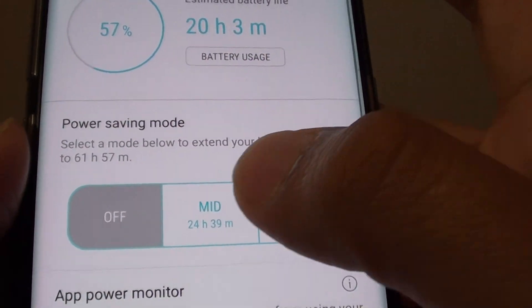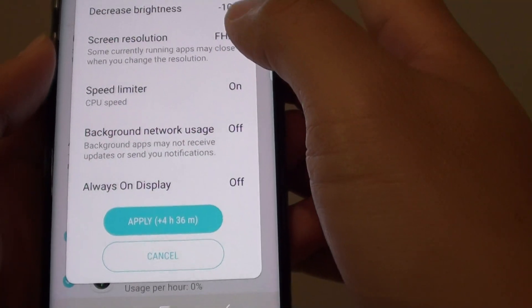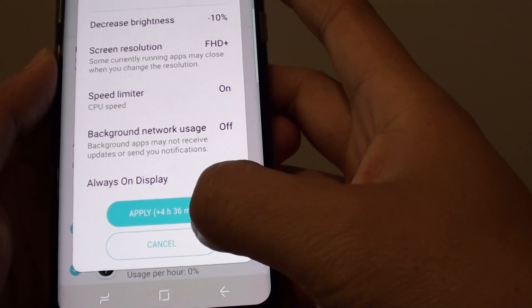At the top here, you can choose between off, mid, or max. If you tap on mid, it shows you what will be turned off and how much more battery life you can get out of it.